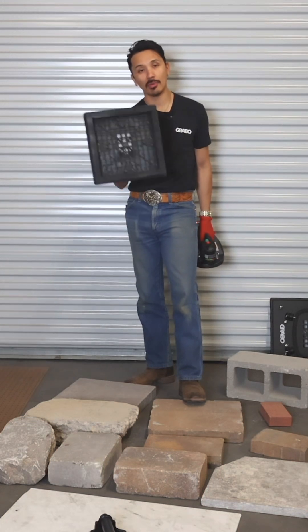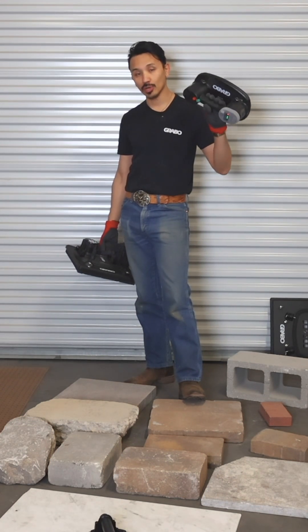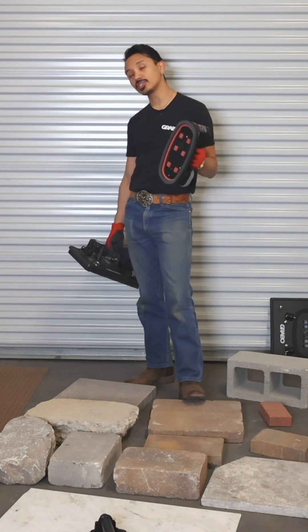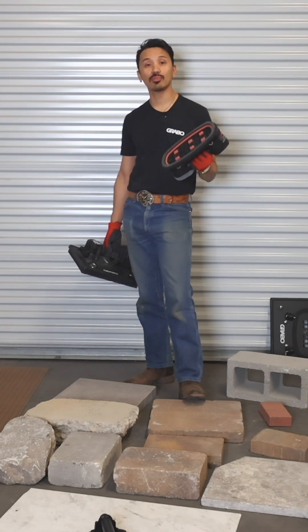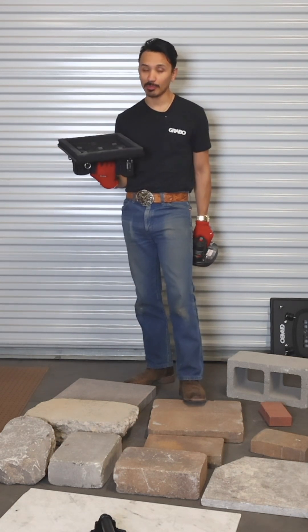Essentially the new Grabo high flow models are going to pick up where the Nemo Grabo and the Grabo Pro leave off. Where the standard tools cannot grip materials that are too porous, this new tool will be able to grip materials that are extremely porous.